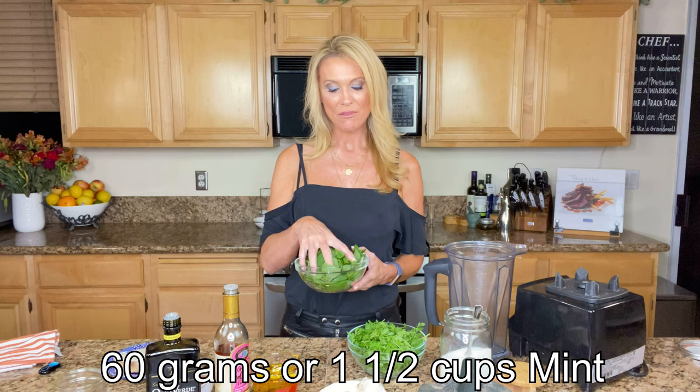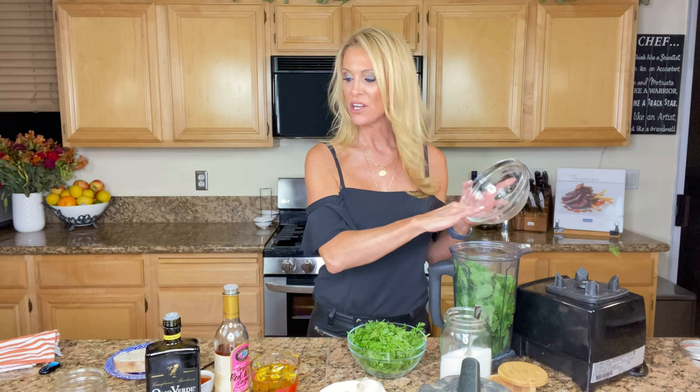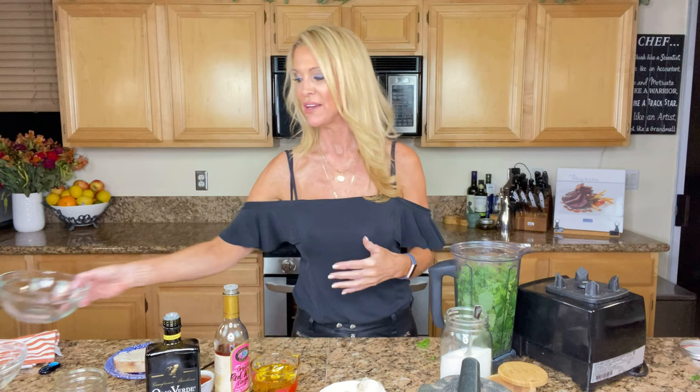You're gonna need 60 grams of pre-washed, stems-removed fresh mint, and we're gonna make this in our Vitamix blender. Alternatively, you can just chop this up really finely and mix it all together, or use your food processor. Then 60 grams of fresh parsley — I'm using all organic ingredients because I love the fresh flavors. It reminds me of vegetables that just came out of the garden.